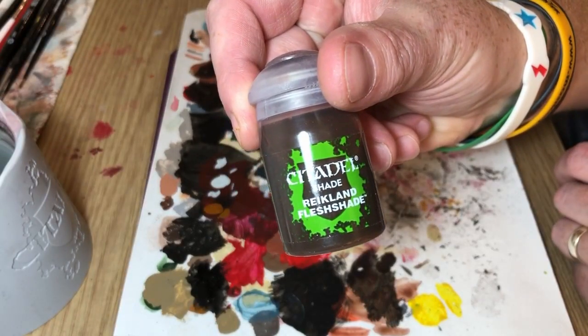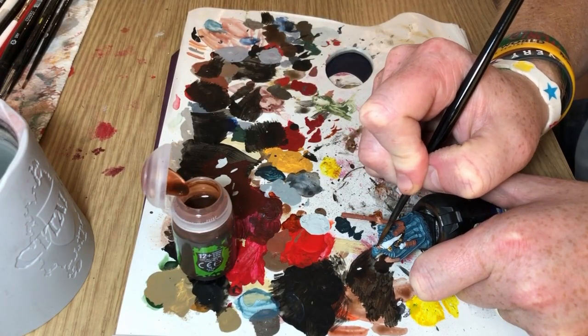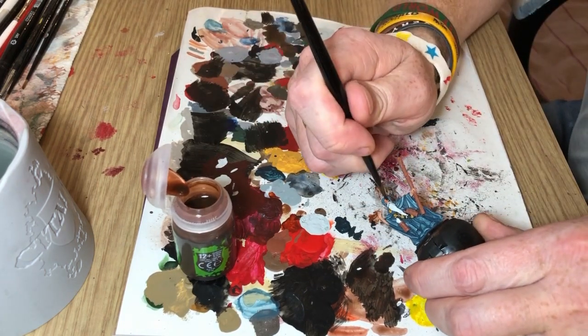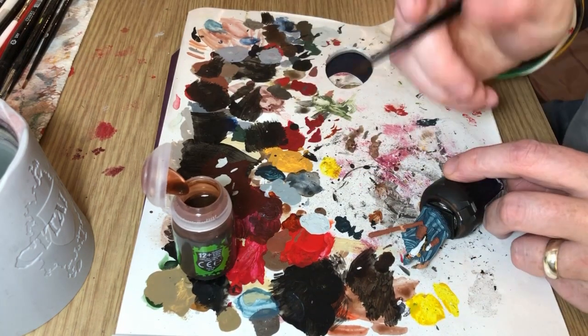So I'm going to Reikland Flesh Shade, and what I'm going to do with this is obviously do the skin — so the hands, the arms, the face. I'm also going to put it over the beard as well, just to bring out the definition and texture of the beard in the recessed areas of the hair.